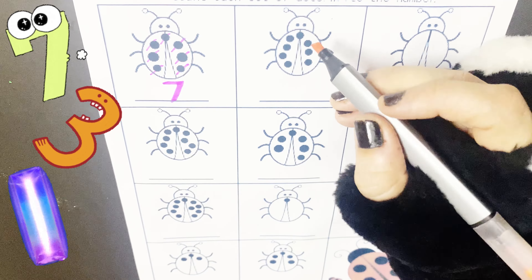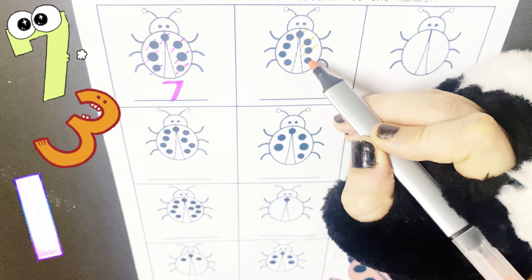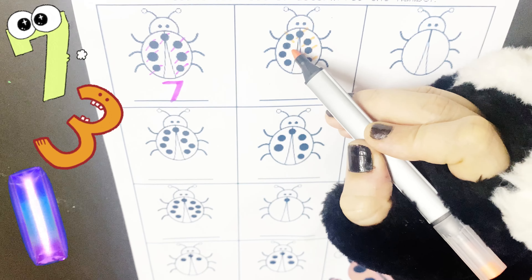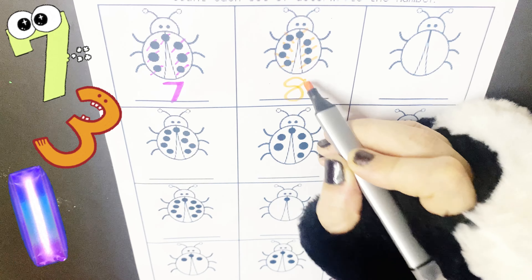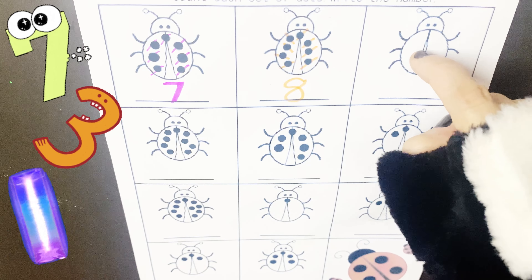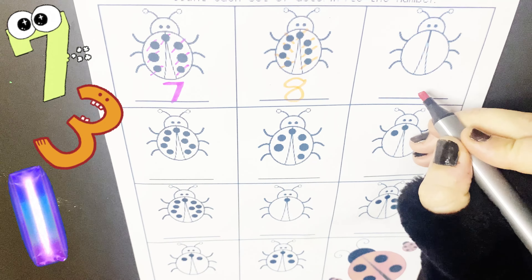Now let's write. Count this one. 1, 2, 3, 4, 5, 6, 7 and 8. So how many dots here? 8. How many dots here? 9. So let's write 0.